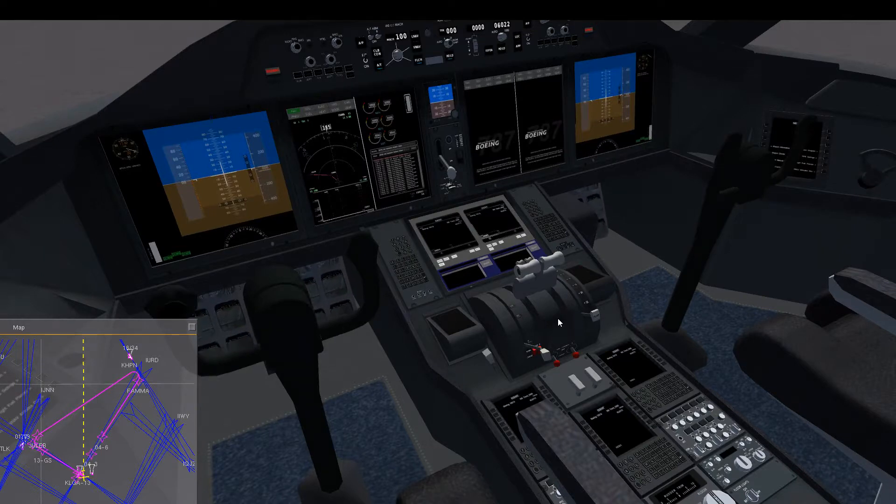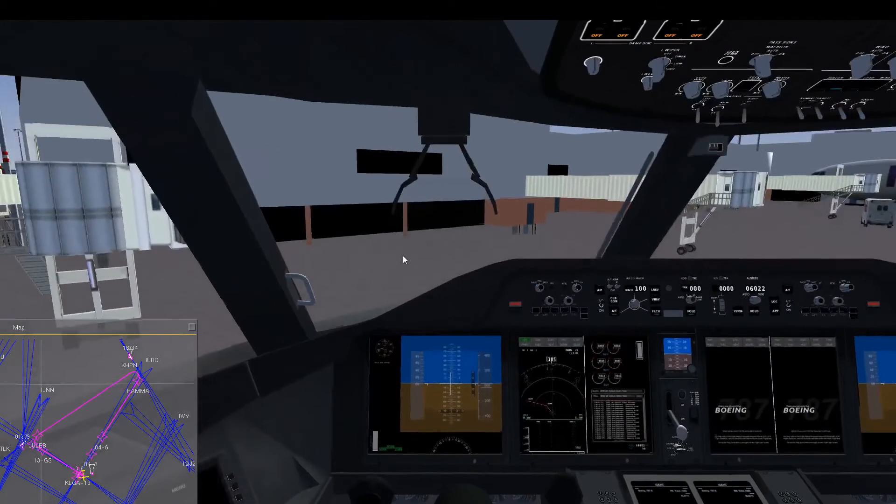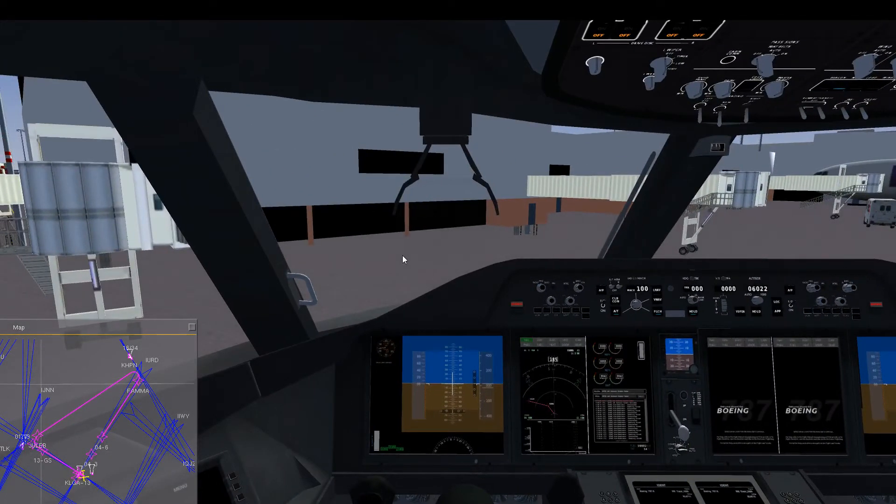That was a double engine failure at 10,000 feet, which still gives plenty of options to return to different airports in the New York area. As I said, the most important thing is speed management — not to touch down too fast and not too early before the runway. This is it for today; I hope you enjoyed this double engine failure tutorial. See you again for another Flight Gear video next time — goodbye.